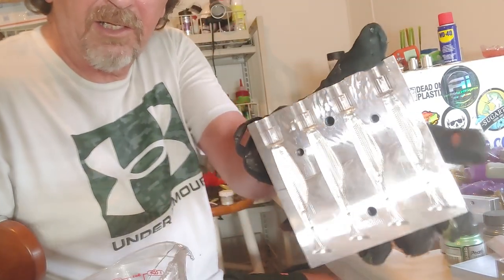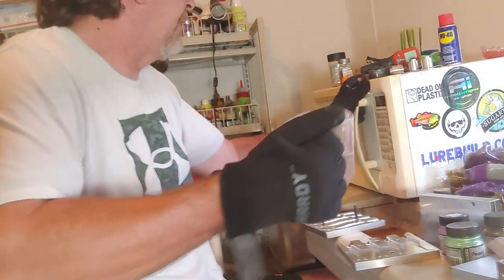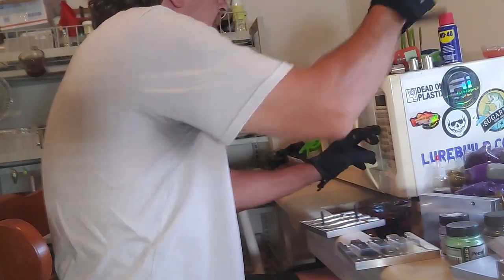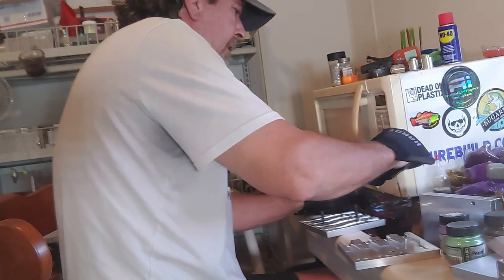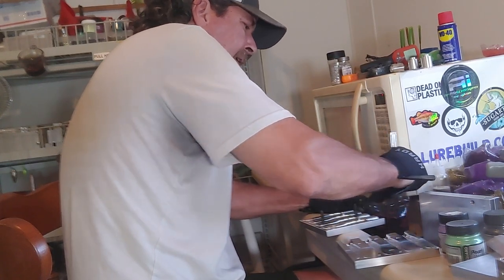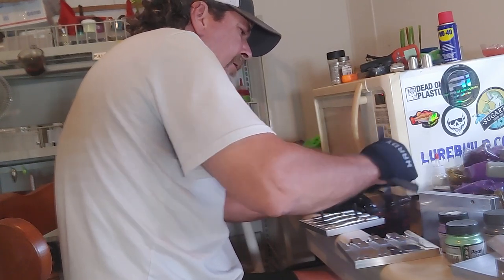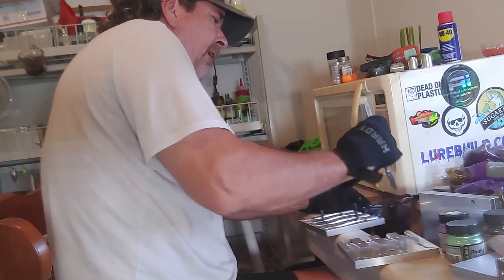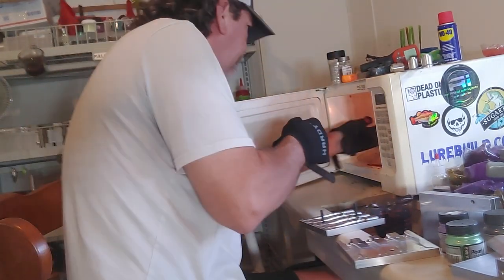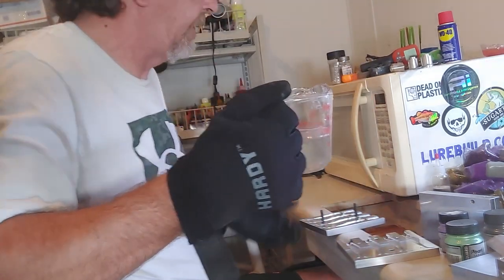Since these aren't for anybody we're just going to get a basic clear over it. This technique does better in these kind of baits - where you have a flatter bait rather than something like the ripper that has ridges in it, a flatter bait works better. These will be for me. We're going fishing tomorrow, so I'll throw these on as a trailer on our umbrella rigs. Hopefully we're going to try to catch some stripers.